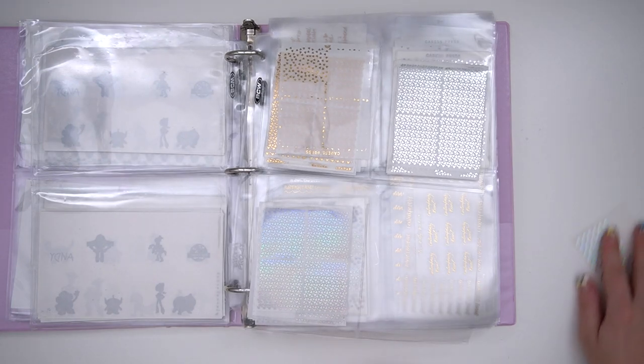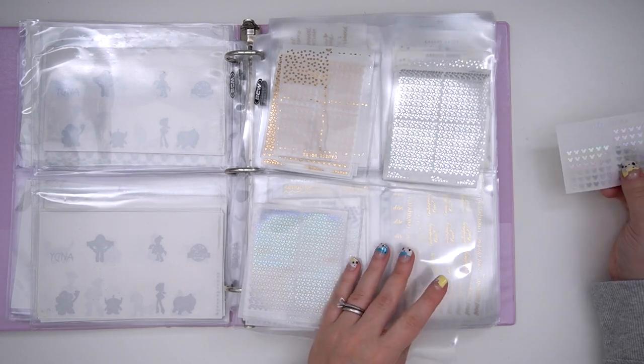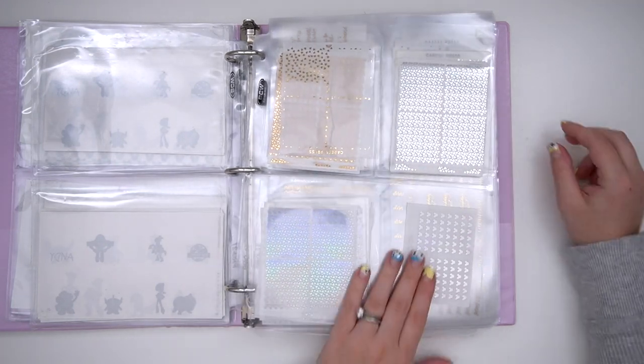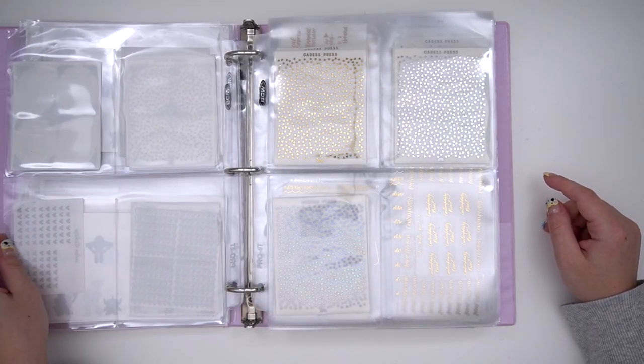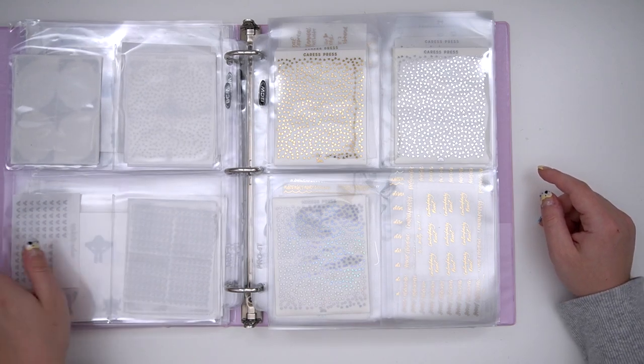Then I have some headers — these ones are from my shop. I'll just slip this in here: this one is from Sadie Stickers. I would love for Sadie Stickers to do more magical stuff, like maybe one magical release a quarter — I'd be down.